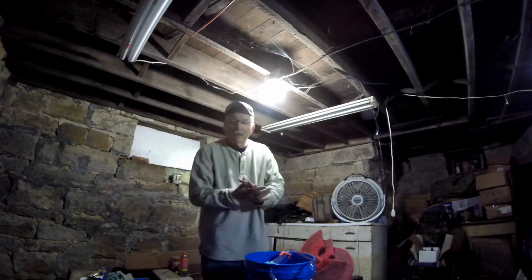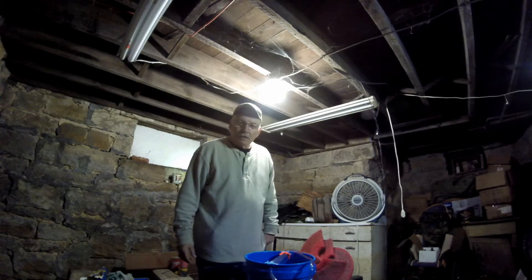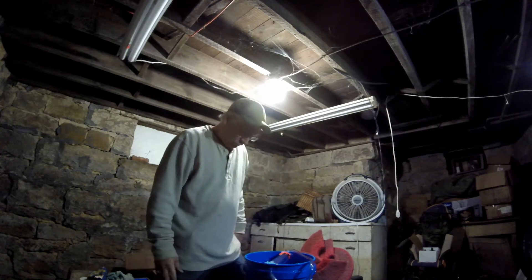Hey guys, Boyd here from FNH's Ventures. We're down in the dungeon today working on our tank, our bait tank. We're going to try to give it a little bit of an upgrade, making a filter system here for it.